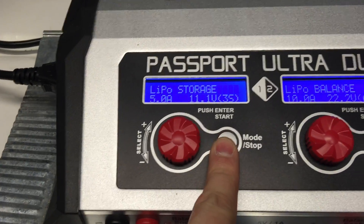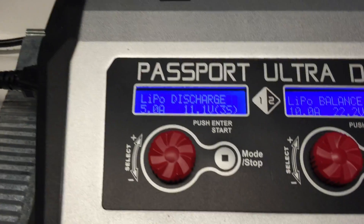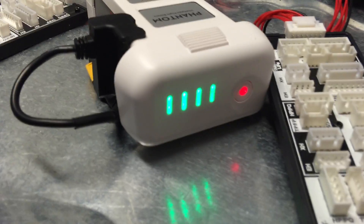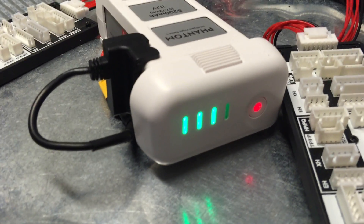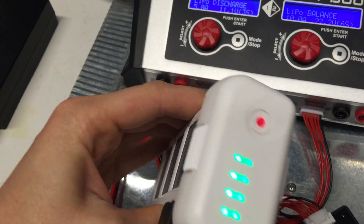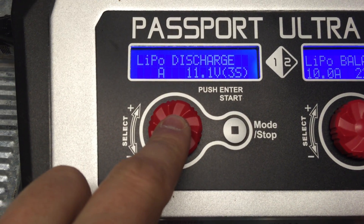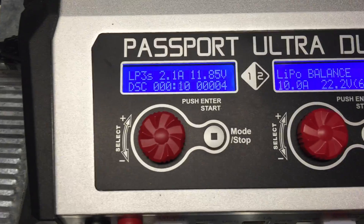Another thing I do — not as often as recommended, but once in a while — is go to full discharge. DJI's website says every 20 flights you should bring it down and fully charge it back up to refresh the battery. I don't do it every 20 flights, but I do it periodically. I have the battery on, start discharging, confirm, and there it goes. It brings the voltage down to about 10 volts and pulls out as much milliamp-hours as possible. This takes about 30 minutes to two hours depending on how full the battery is.